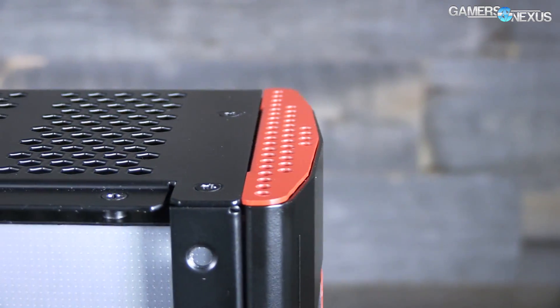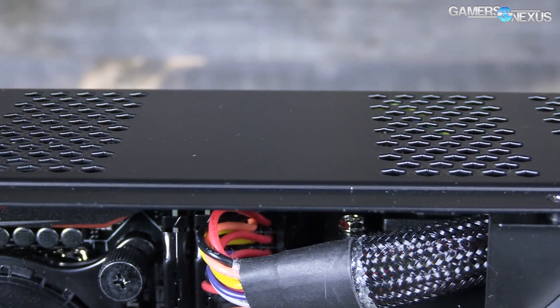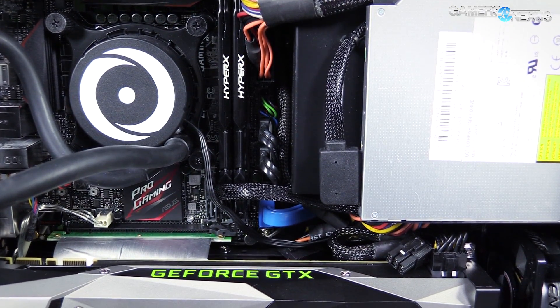These numbers are presented as a delta T value, meaning we subtract out the ambient temperature. We have a video on this that you can check on the channel — it was posted just before this one. Add in your local temperature to get the full temperature value.